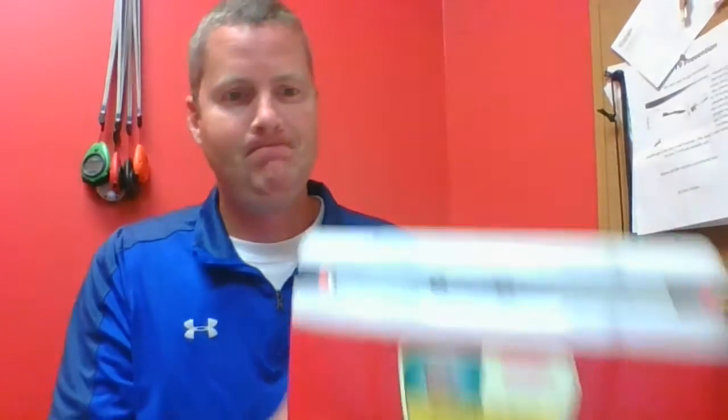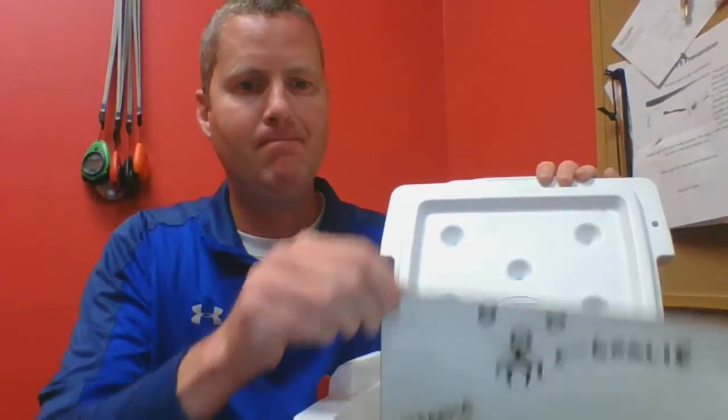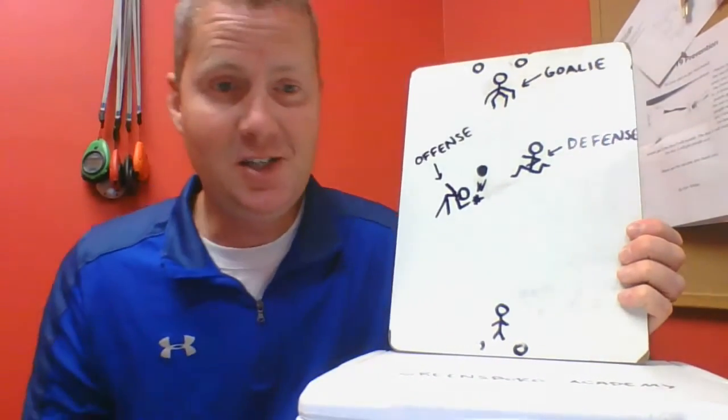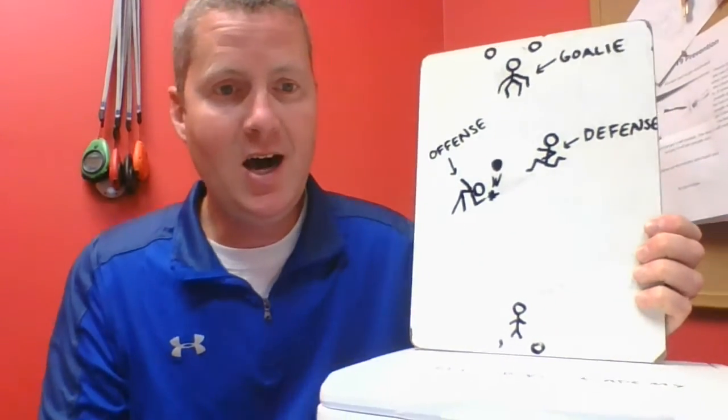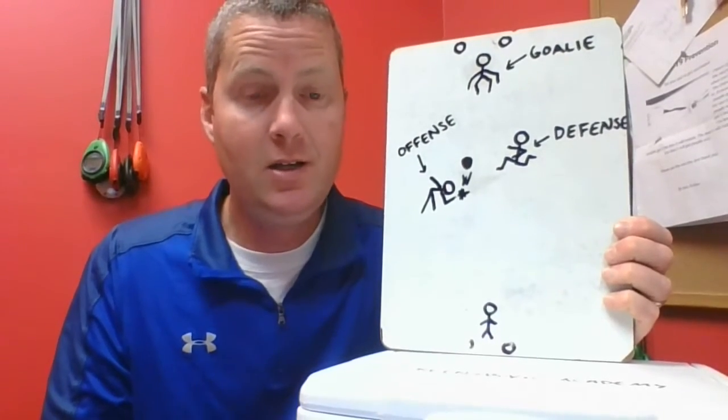Hi, everybody. I've got my game cooler out. Let's see what we got inside for today. Fantastic — it's a game of hand hockey. Hand hockey. This is what we're going to be playing outside today.